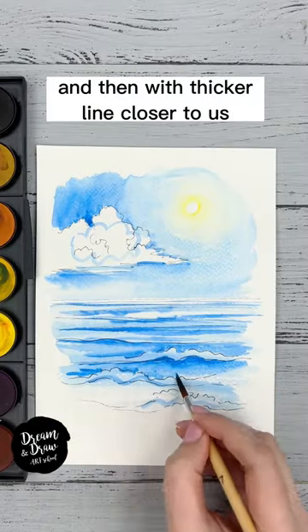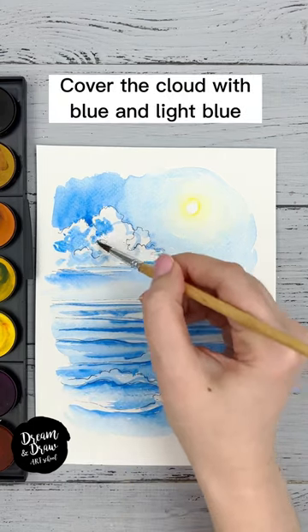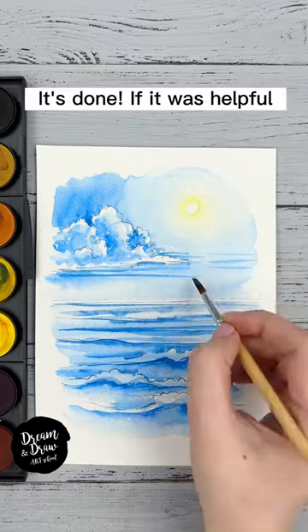Draw some lines on the water with blue, first with the fine line and then with a thicker line closer to us. Draw some waves in the foreground and blend with water. Cover the cloud with blue and light blue, making the right side lighter and the left side darker.